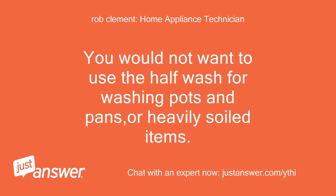You would not want to use the half wash for washing pots and pans or heavily soiled items.